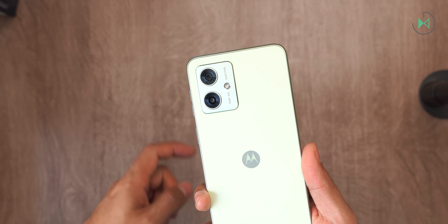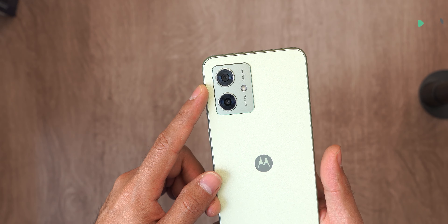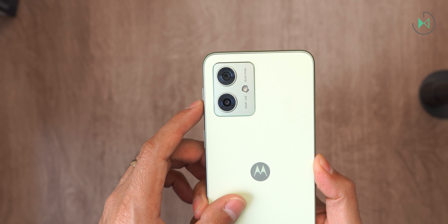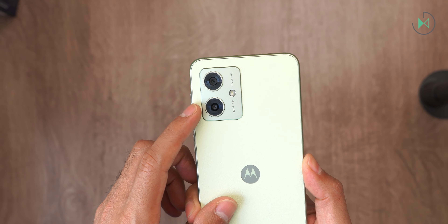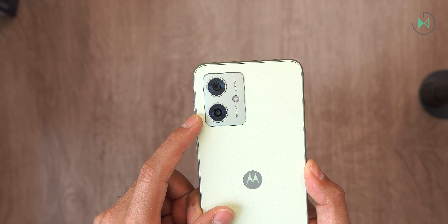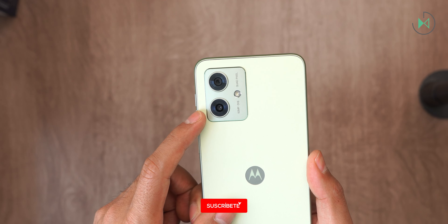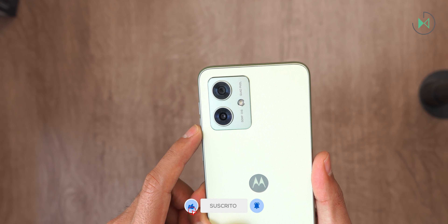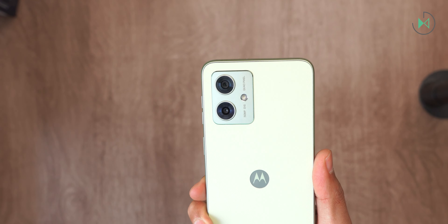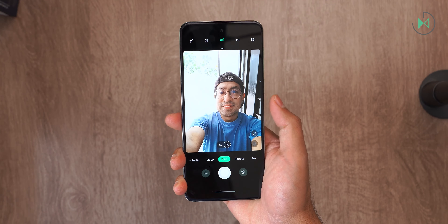The front camera is 16 megapixels. On the back we have a 50-megapixel main camera with f/1.88 aperture and optical stabilization, and a secondary 2-megapixel macro camera. For most of the world including Mexico this is the version distributed, but in India there is a version with an ultra-wide camera — for some reason Motorola decided to keep that exclusive to India, which is a shame.